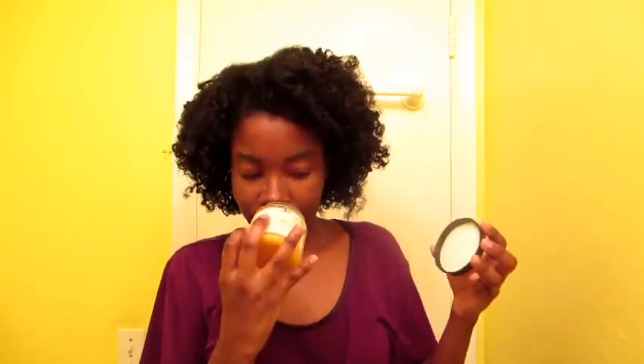This is in fact the Carol's Daughter Mimosa Hair Honey. My sister got me into Carol's Daughter — she got me the Carol's Daughter Monoi Bean, which I'll review in a separate video. I really needed a pomade because I'm a big pomade girl. I used gel in my hair this wash week and I don't think I'll be using gel again — it didn't flake, but I feel like it's giving me a sticky, zigzaggy thing.